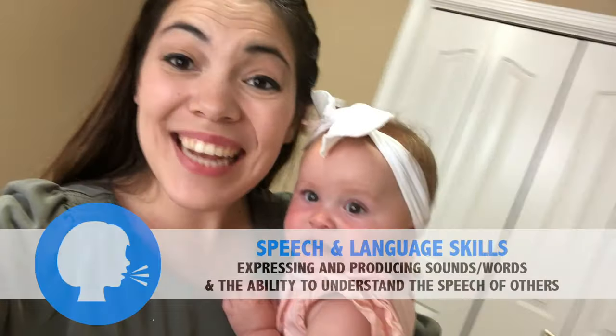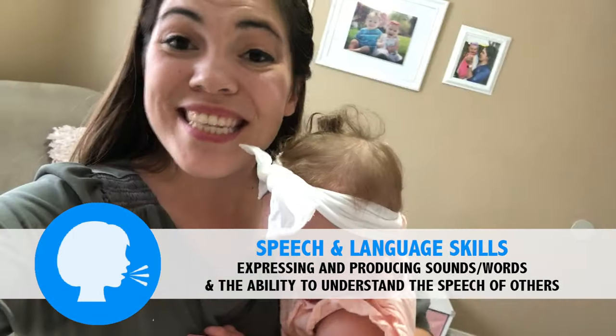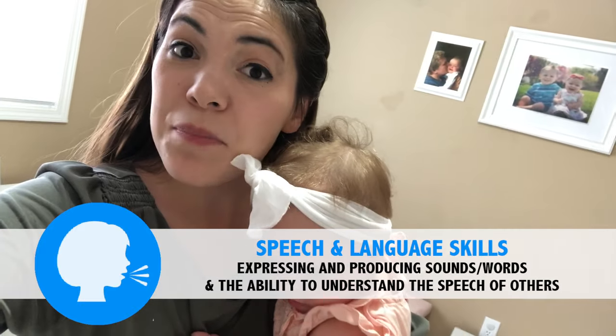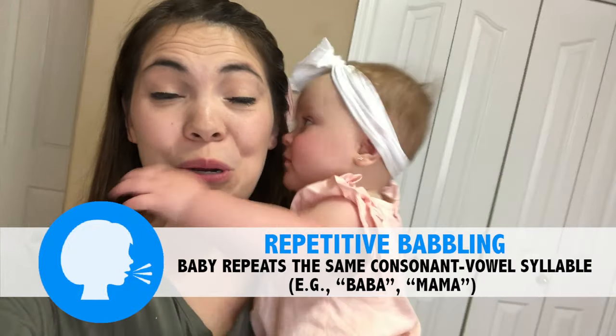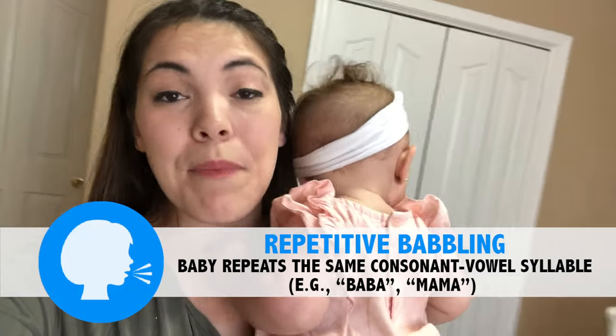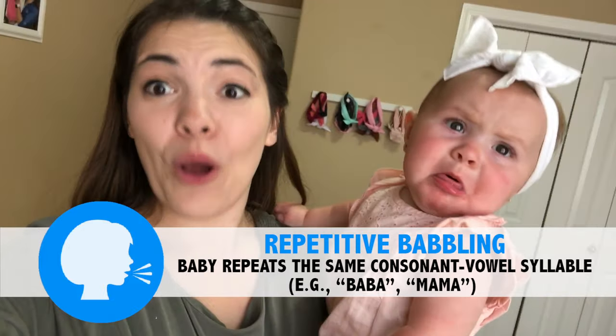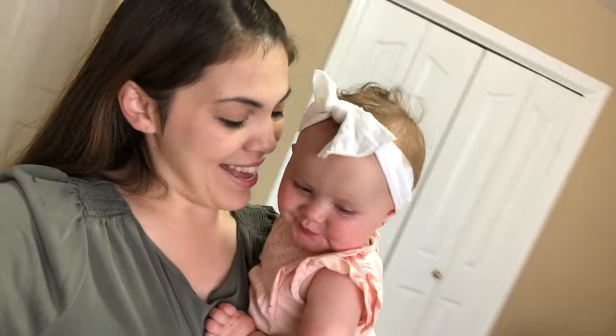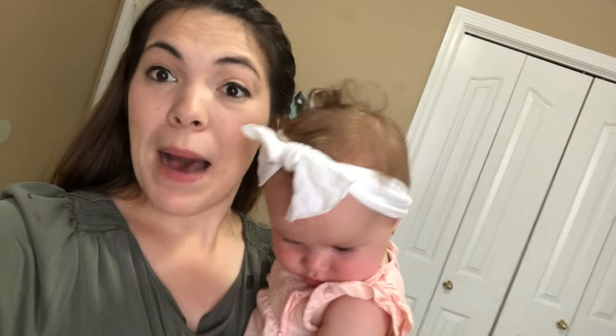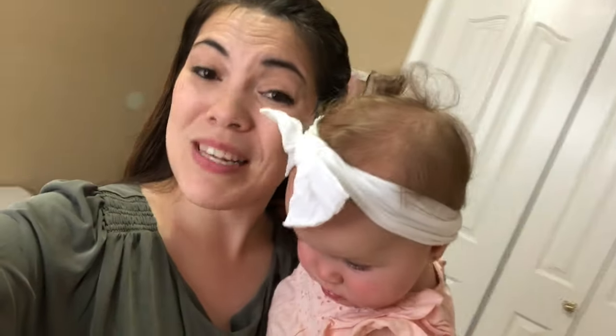You really want to emphasize that celebration so that they begin to internalize their own name. Our next area of development is going to be speech, which is anything that has to do with their receptive or expressive vocabulary. At six months old, you are looking for your baby to have repetitive babbling — the same sound over and over again. You'll see a lot of ma-ma-mas and da-da-das and ba-ba-bas. You can encourage this by imitating the sounds your baby is making and also encouraging her to imitate you.